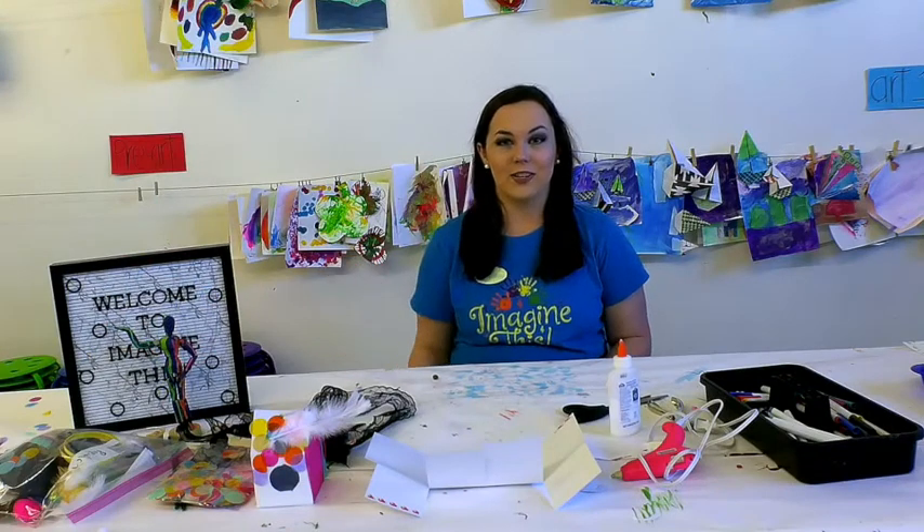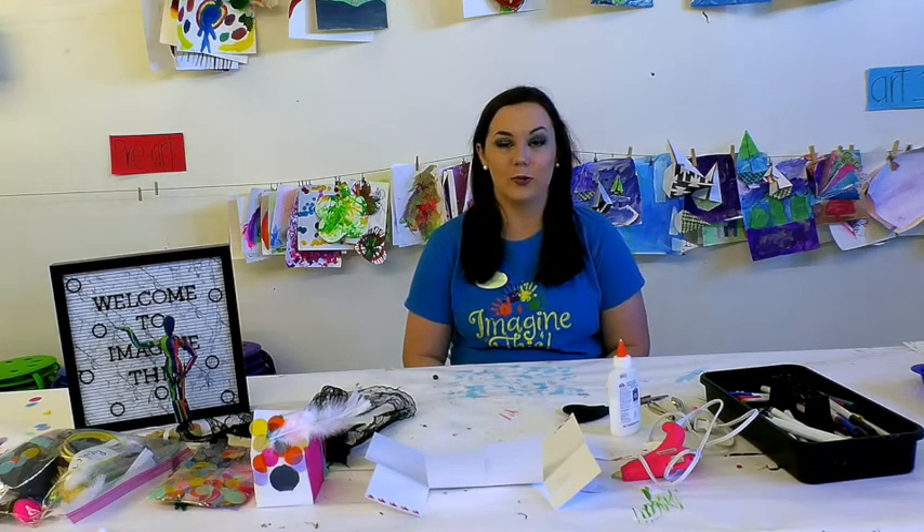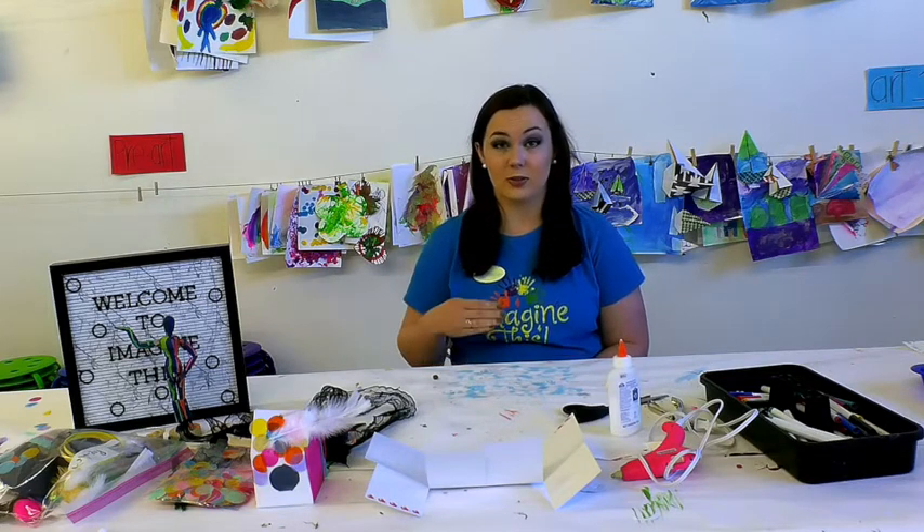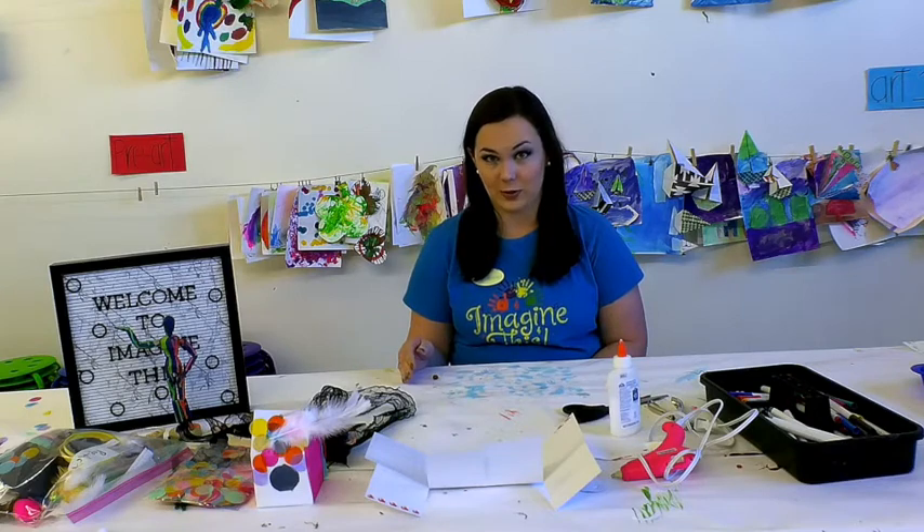Hi guys, this is Brittany from Imagine This, an art and music studio for both children and adults, and today we are going over a pre-arts lesson. Pre-art is our youngest class from ages 2 to 5, but anyone is welcome to join.